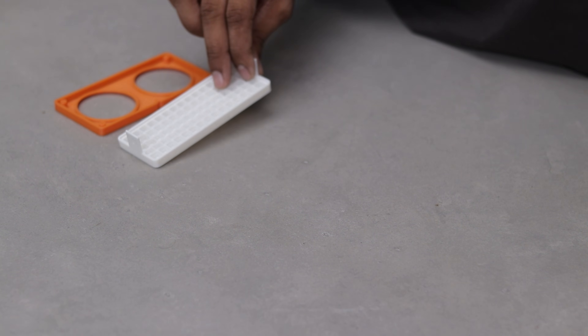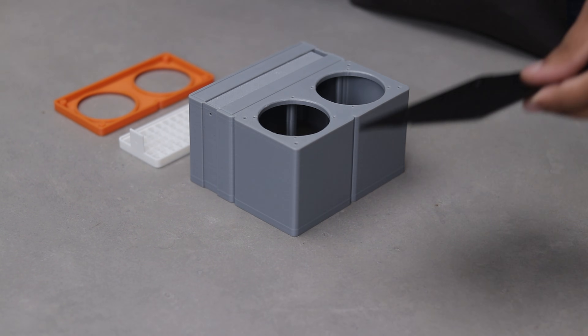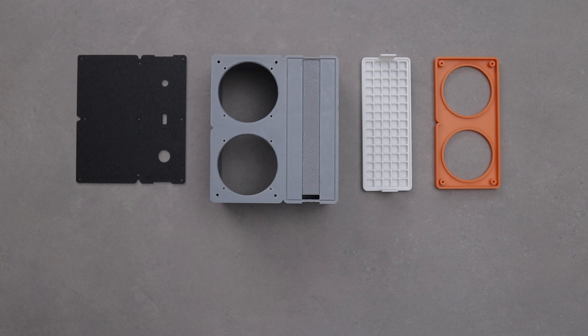The 3D printing is done and all the parts turned out great. Now let's grab the remaining electronics we need for this project.